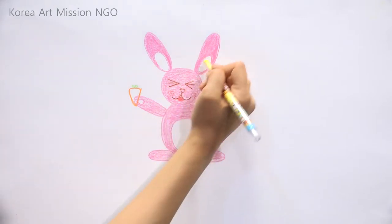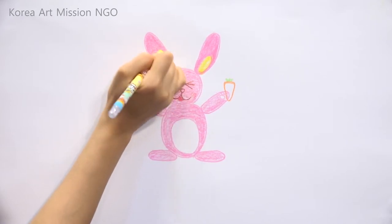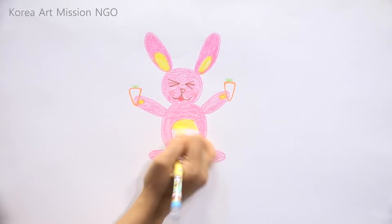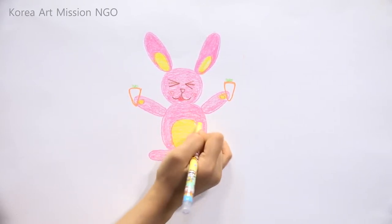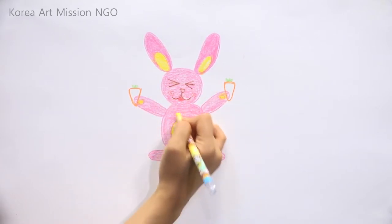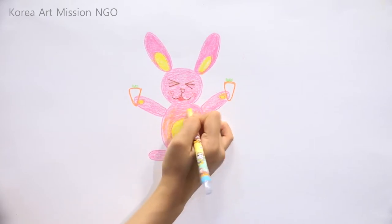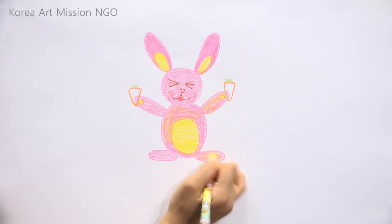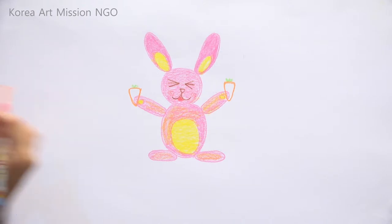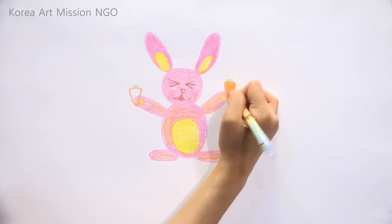Then I will paint the rest of the ears and the belly in yellow, and the hands too. The rabbit has a yellow belly and yellow hands — it is so very cute! It is very pretty to see yellow and pink used together. Next, I'll color the carrot — how about coloring it orange?